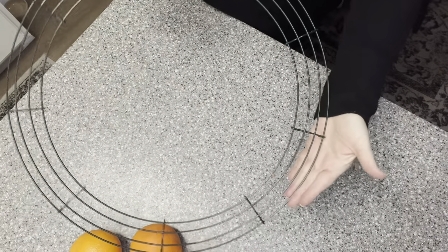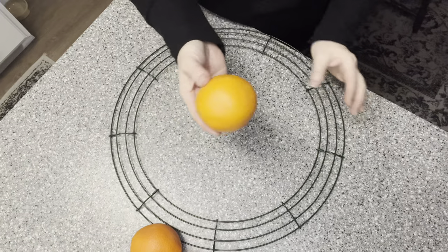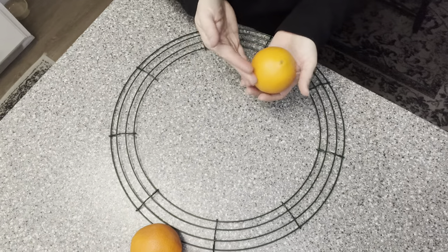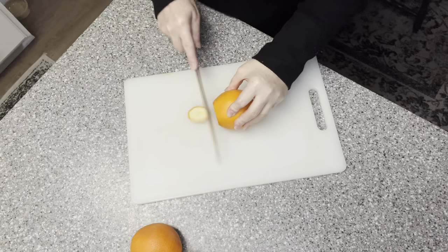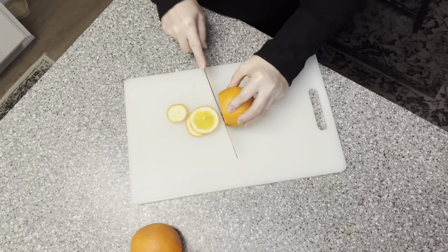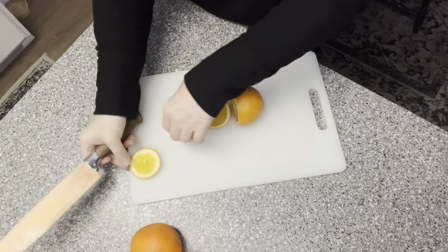We're going to start right off with making a dried orange wreath - it is just absolutely gorgeous. I'm going to show you the simple steps of making this. We start off with a wreath form, whichever one you'd like to use, and then oranges. I'm going to try to uniformly cut my orange slices as best I can.